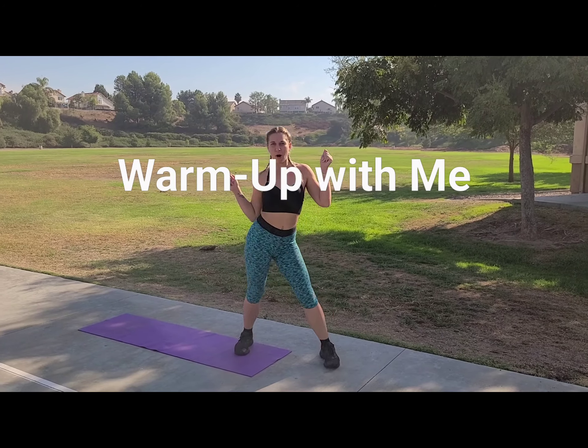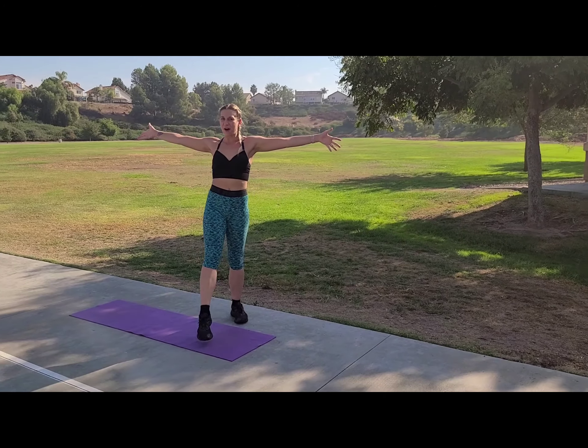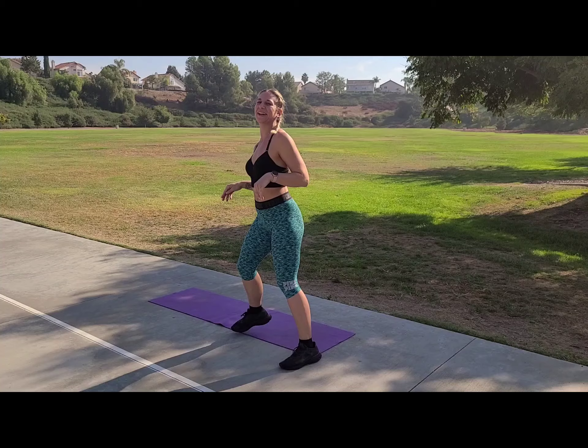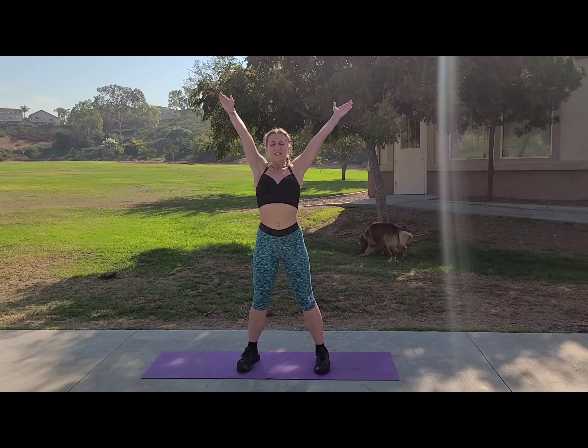What's up you guys, it's time to warm up with me. Never miss your warm-up in your workout — we got to make sure you're warm, mobile, and ready to go. Just follow along real quick. Are you ready? Perfect, let's get started.